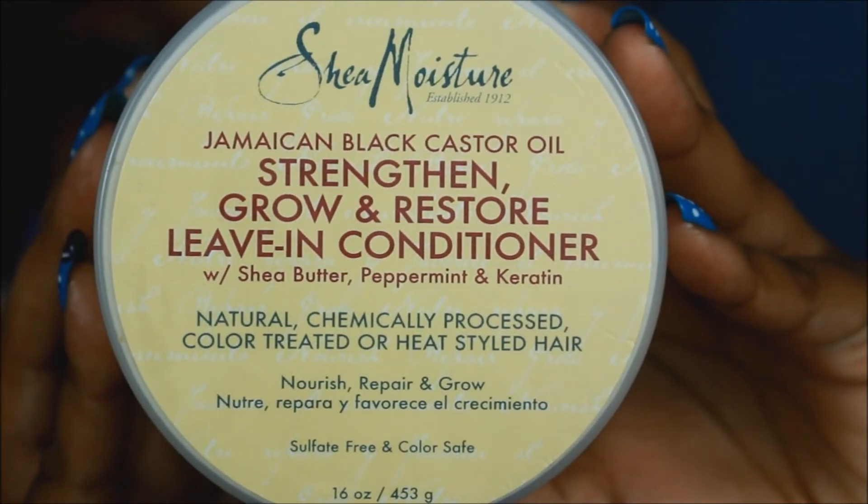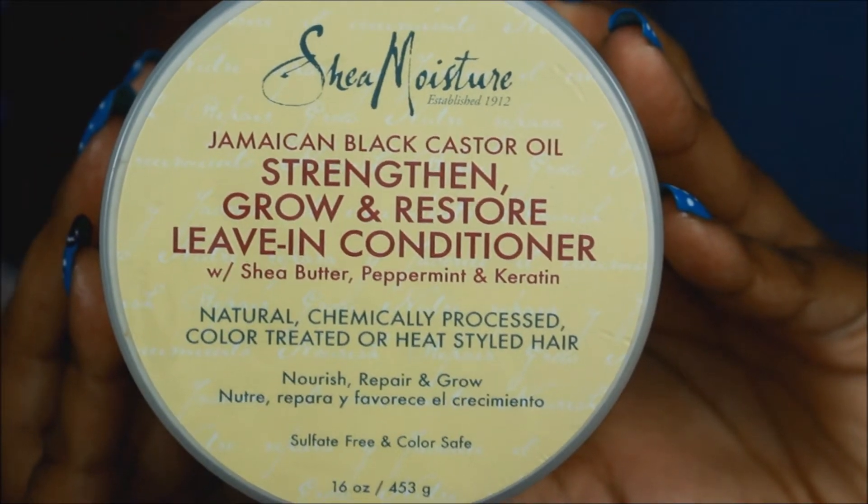I steamed with the deep conditioner for about 14 minutes in my steamer, then walked my dog Lovey — I have a shih tzu — with a plastic cap and a scarf on my head for an additional 10 to 15 minutes. After rinsing that out I let my hair towel dry in sections. My leave-in was the Shea Moisture Jamaican Black Castor Oil Strengthen, Grow and Restore Leave-In Conditioner. I'll be doing a review on this soon — the smell is fantastic, like a nice play-doh.